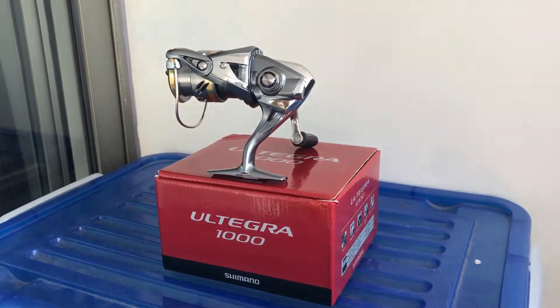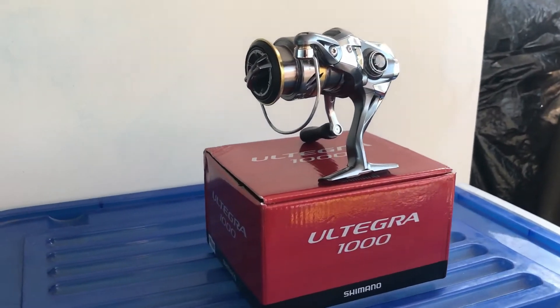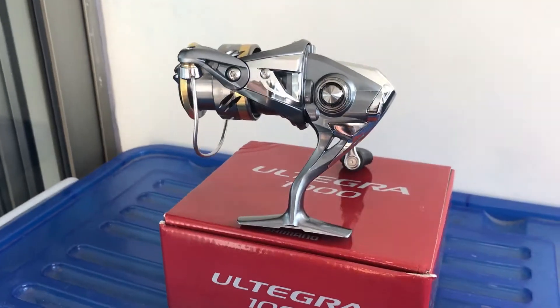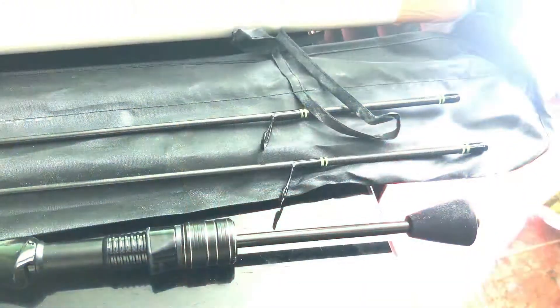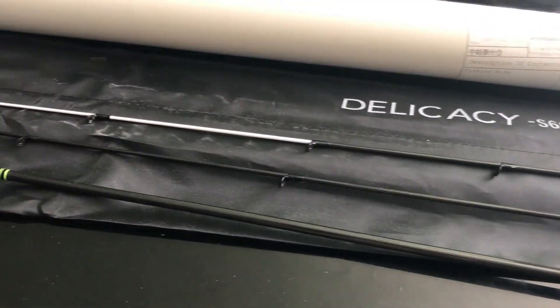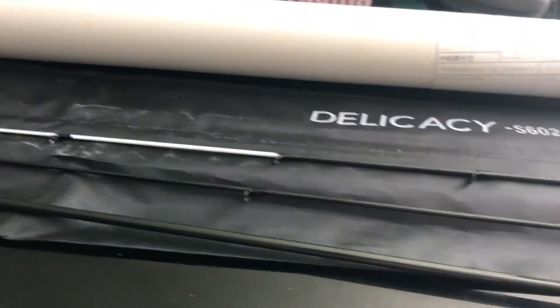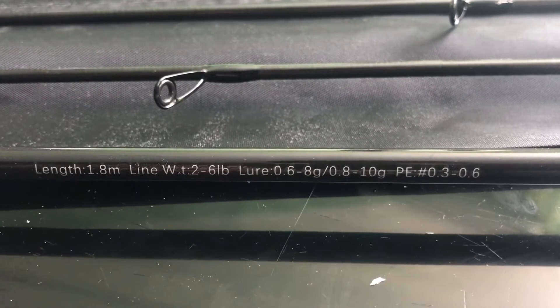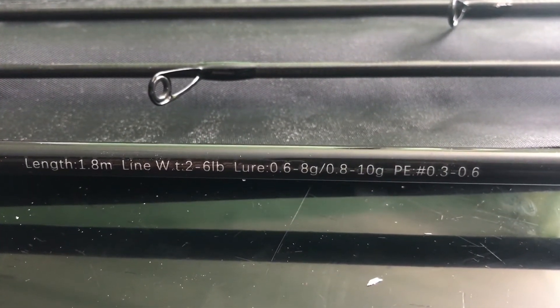Hola, buenos días. Mi nombre es Maxwell Contreras y estamos aquí en un pequeño video para mostrar un equipo.